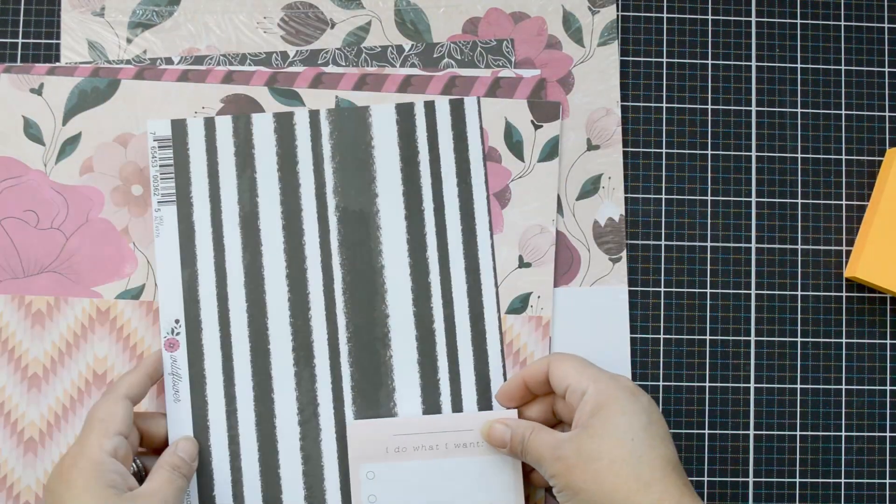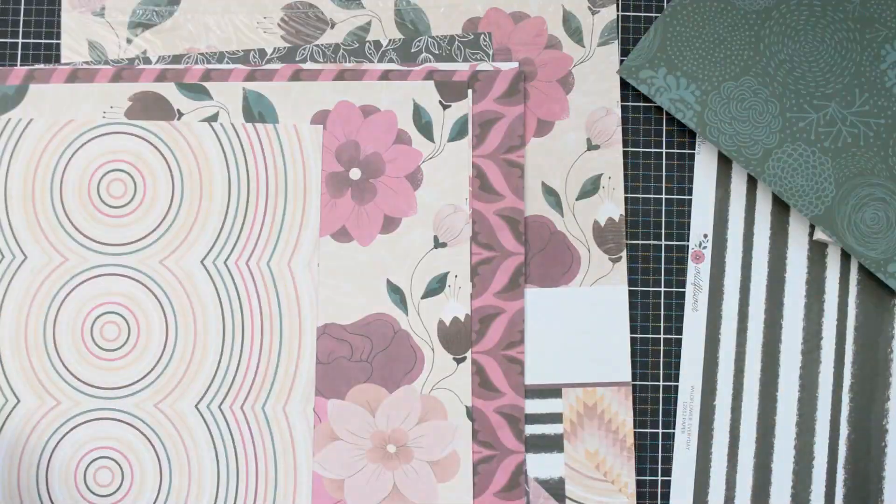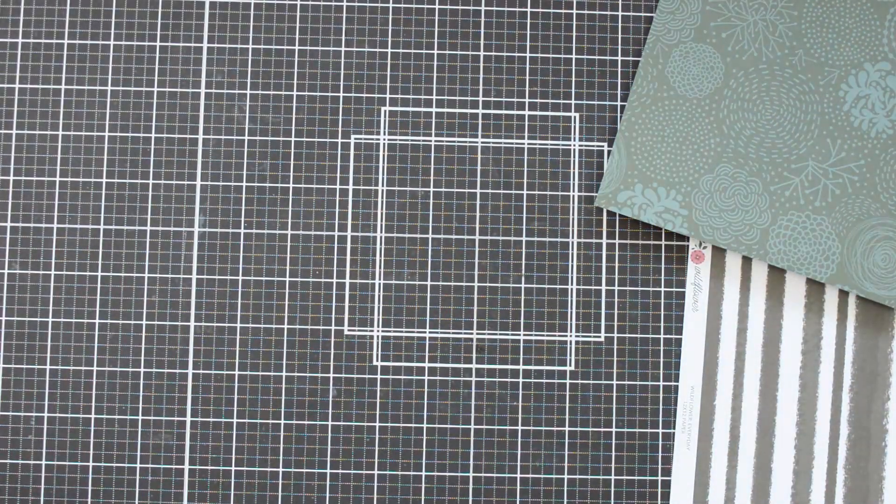I'm going to start by picking some papers. I want something decorative on the outside but simple on the inside, since I'm going to have the notepad inside. I'm choosing two papers: the stripy one is called Wildflower Field, and the second one with the watercolor look is called Everyday.